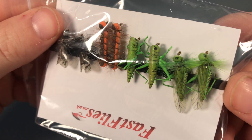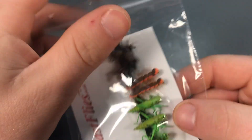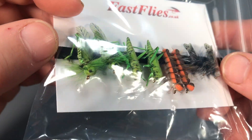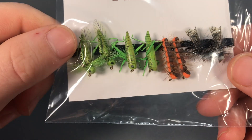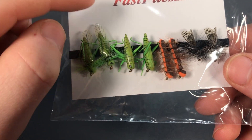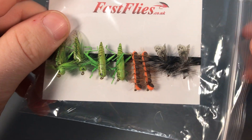Now these look very cool. As you can see, we have got some green hopper dry fly — one with wings and one without — and then we have got a couple of caterpillars and then some caddis flies.